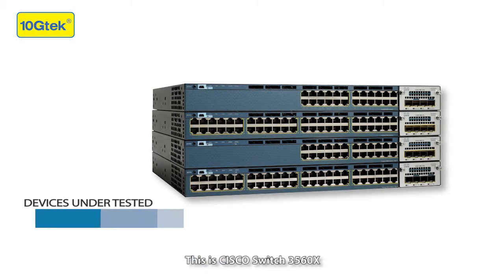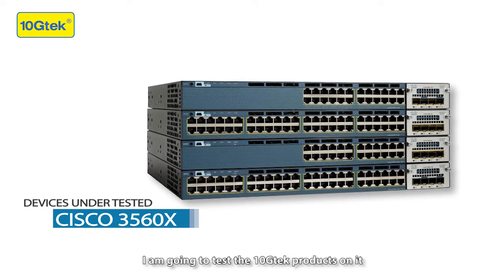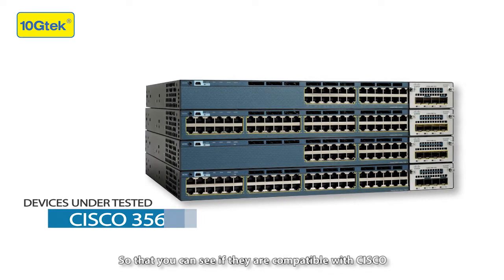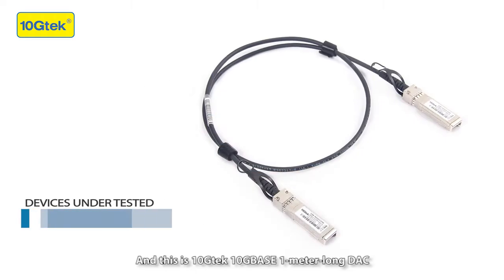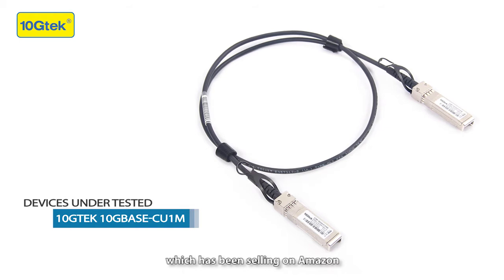This is a Cisco switch 3560X. I'm going to test the Tanchi Tech products on it to see if they are compatible with Cisco. This is a Tanchi Tech 10G Base 1-meter DAC cable, which has been selling on Amazon.